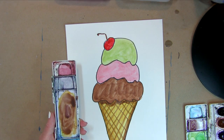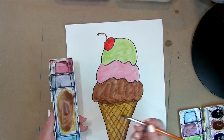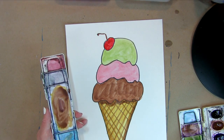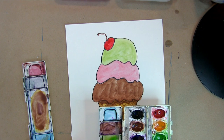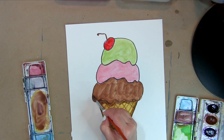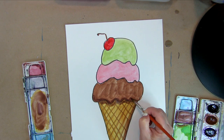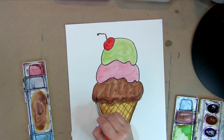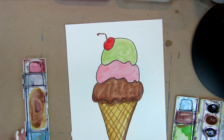I'm going to add a darker shadow at the bottom of the cone to make it look a little more round. Then I go in with purple and chocolate brown mixed together to make a darker shadow color, and I add a little bit of shadow around the bottom of the chocolate ice cream scoop, just like I did for the cone.